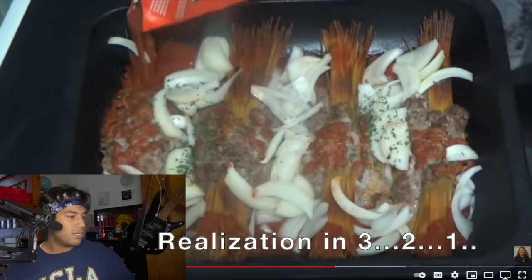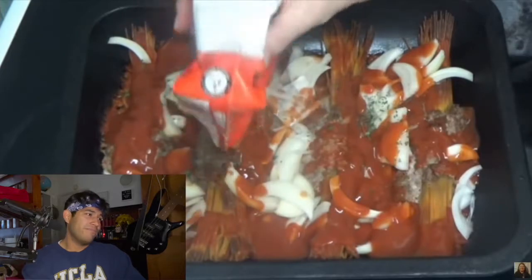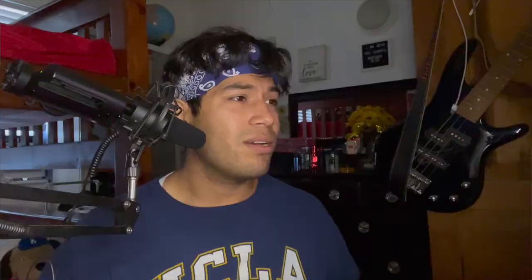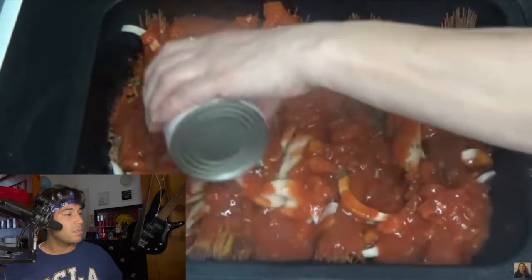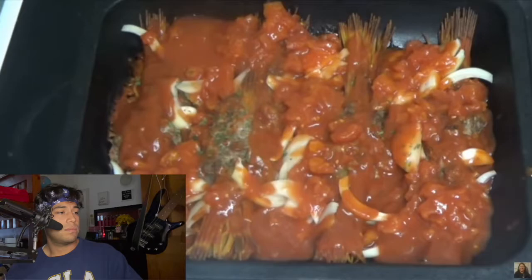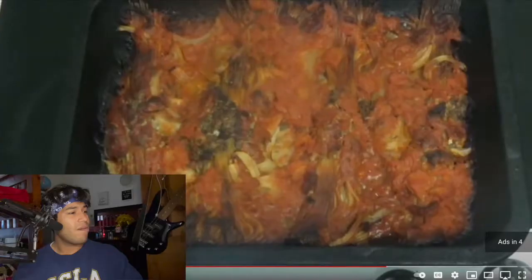The reviewer says he'd rather have parsley than the amount of ketchup Kay put on. Kay adds more ketchup over the onions, then opens a tin of tomatoes to pour over everything because it needs to be covered. The reviewer asks if this is tomato soup. More tomatoes are added, then the dish goes back in the oven for another half hour to cook the onions. The reviewer notes the spaghetti is going to get even more burnt.